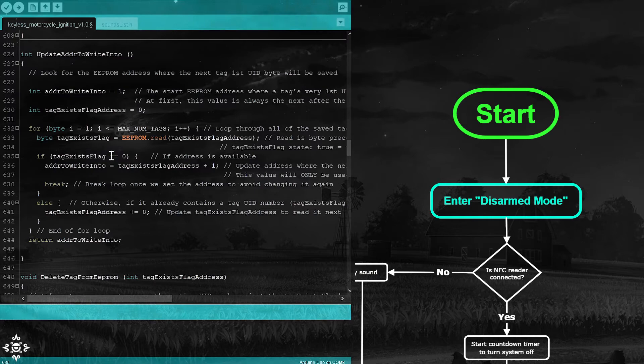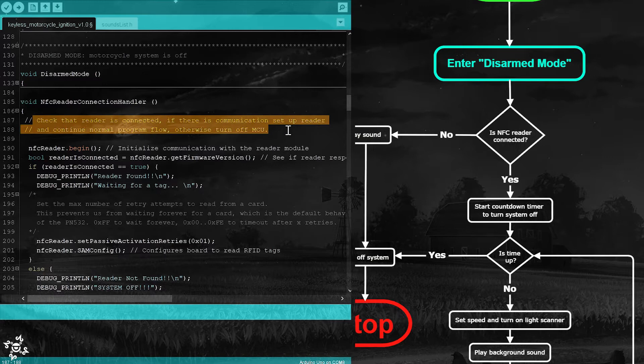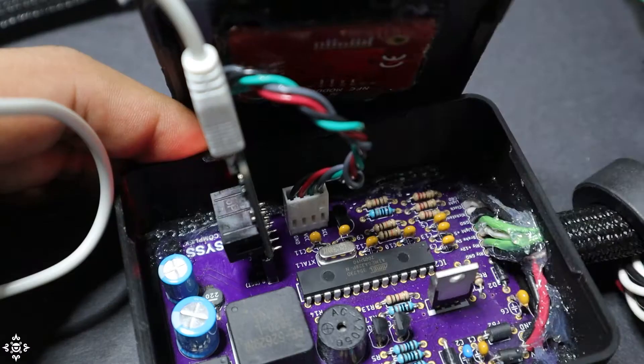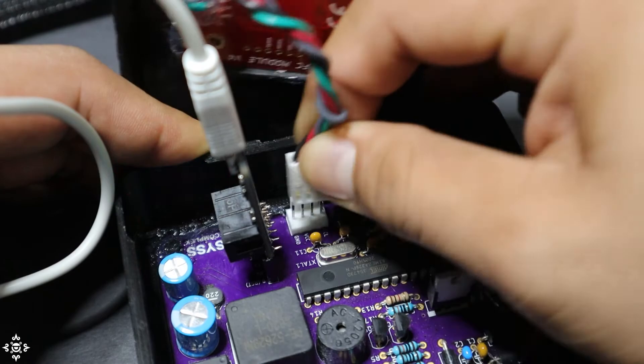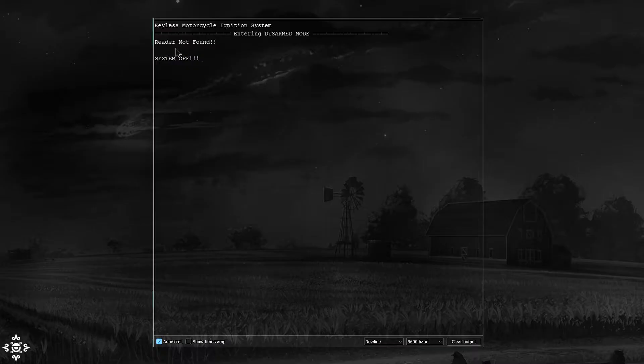Let's go to the loop function. The first function called is of course the disarm mode. As you can see in the flowchart, what we do first is make sure the reader is connected — if it isn't, we play a sound and turn the system off. Let's test this: I'm going to open the serial monitor, disconnect the reader, and then turn the system on by passing the magnet by the reed switch. There you go — it works.